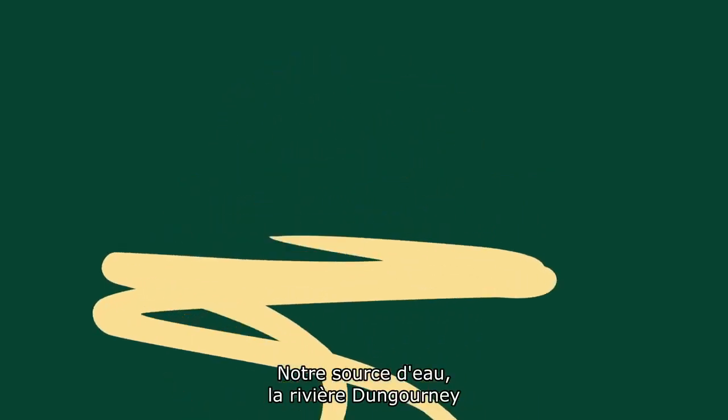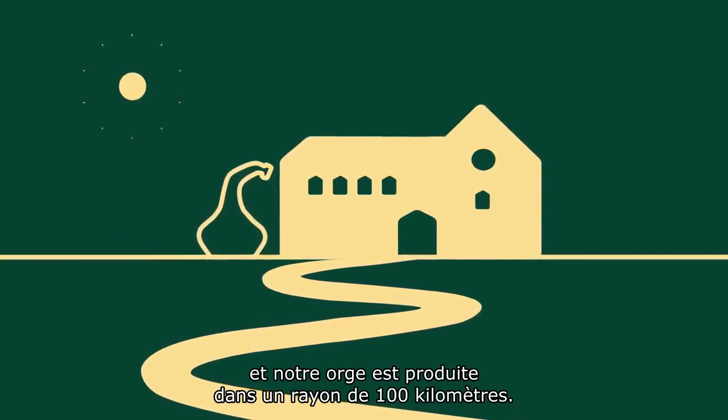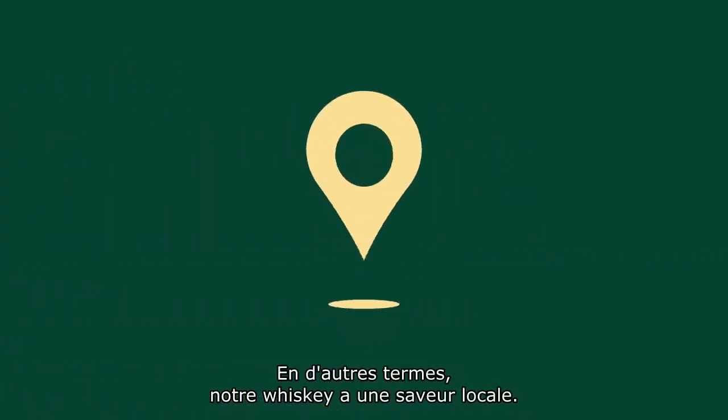It all starts with the best ingredients. Our water source, the Dungorne River, flows right through our Middleton distillery, and our barley is grown within 100 miles. In other words, our whisky follows a local diet.